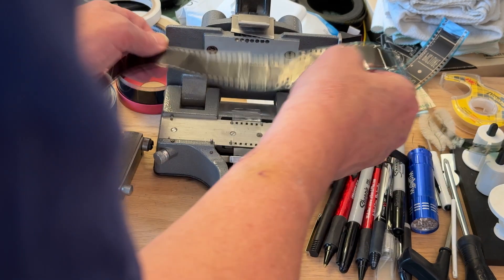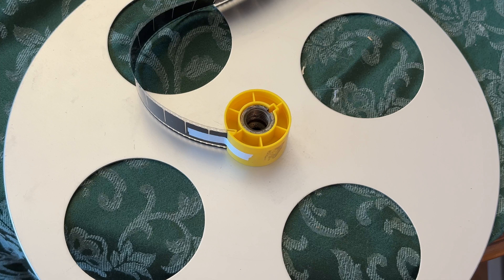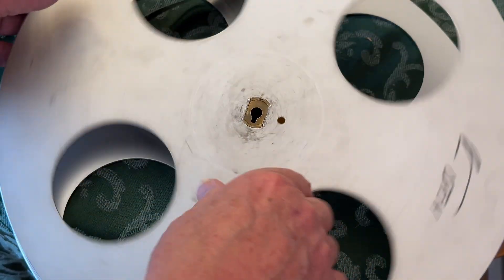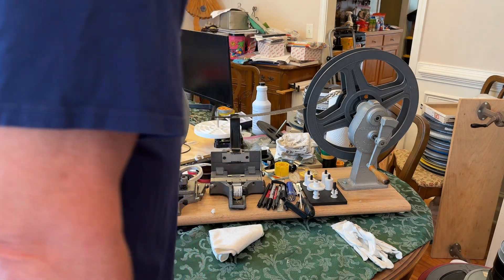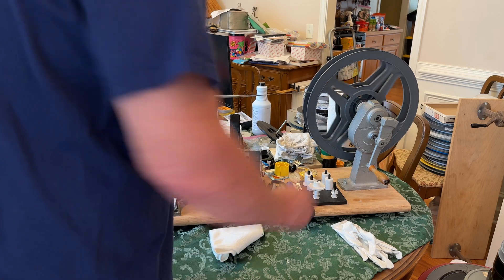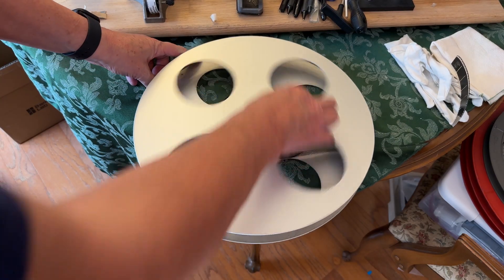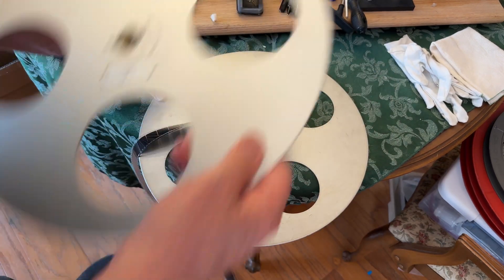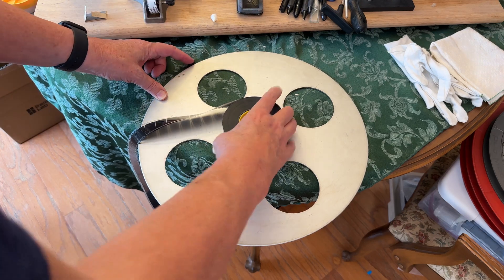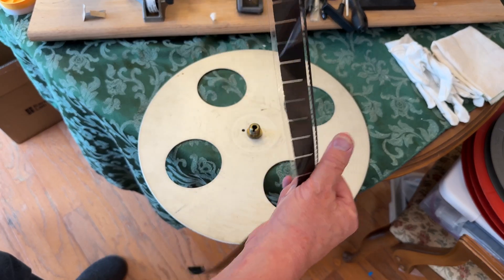Next we splice on another leader, and you can see that's been spliced on the end. We tape the film onto the end of a core, and now we're going to use what's called a split reel to put the film onto the core. Now all we have to do is wind the film back onto the split reel, then unscrew this and set this aside. The film has been wound onto a core and it's got the leader we attached to it on the beginning of it now.